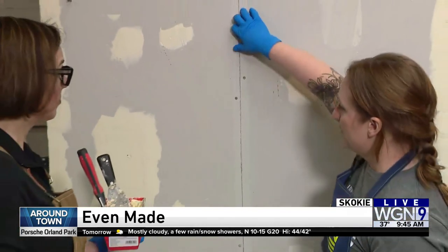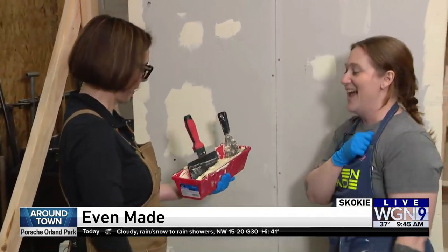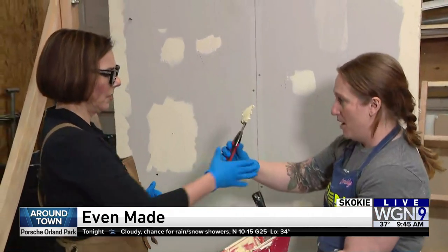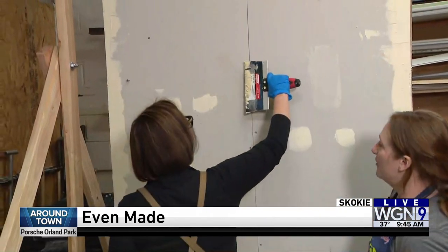What we want to do is fill this full of — it's called joint compound, but people who know call it mud. So you're going to call it mud. Get some mud on your knife and start in the middle, kind of heap it over and fan it out.